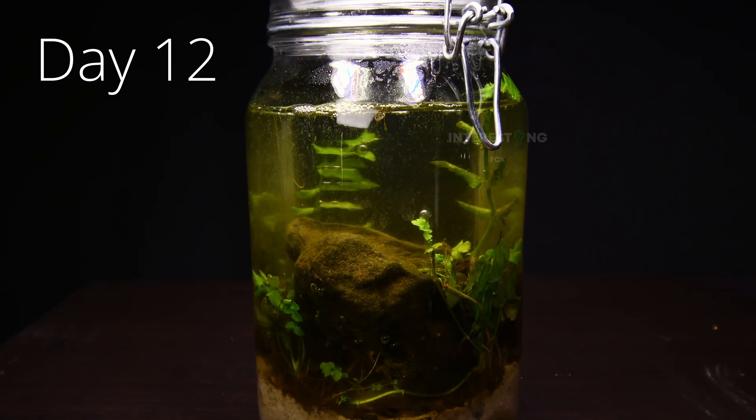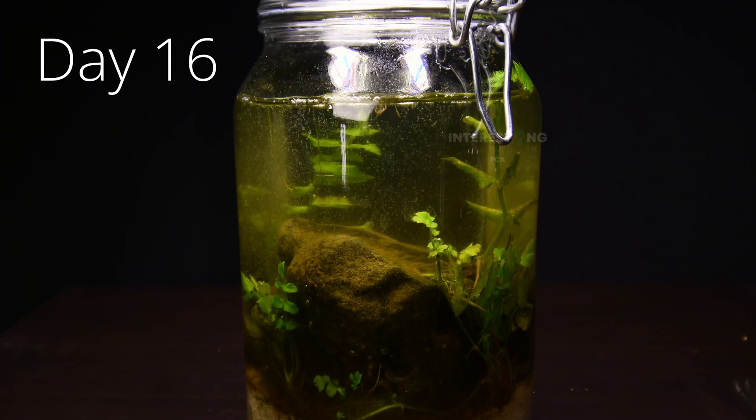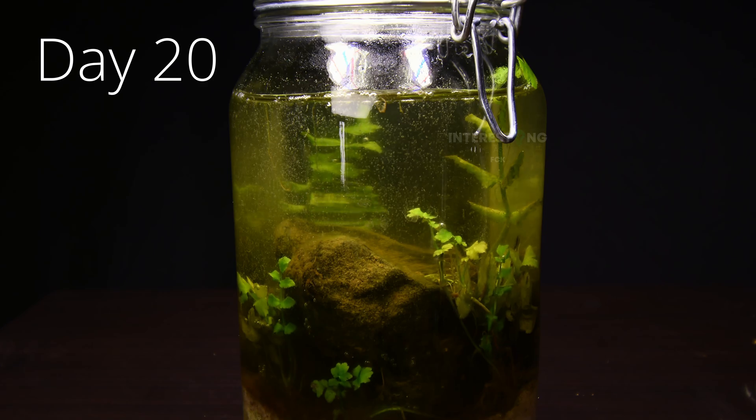Besides that, the time-lapse shows quite some growth of the plants inside. If you like the project, I can recommend setting up your own ecosphere jar. It's really easy and a lot of fun.